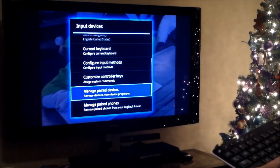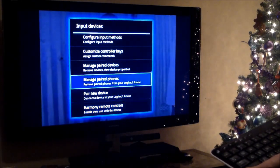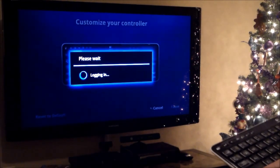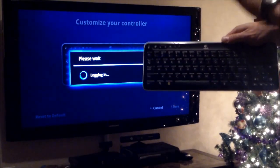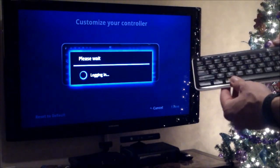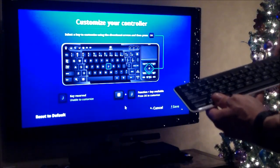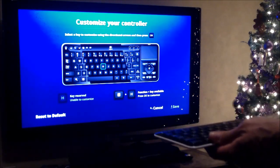Here it says Manage Paired Phones and all that cool stuff - Manage Paired Devices, remove them too. You can customize controller keys. Now let's log in and you can customize and program any key on your surround sound, your TV, and your cable box - all on here. By holding down Function and A, it accesses any net feature. You can even control your PlayStation 3 if you have HDMI control on it. I have a video showing you how to do that - check out my Tampa Tech channel and look under the PlayStation 3 playlist.